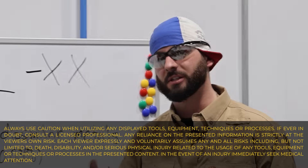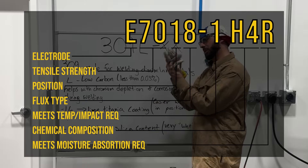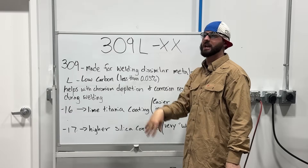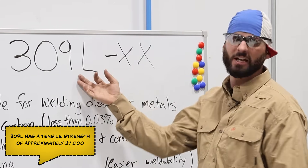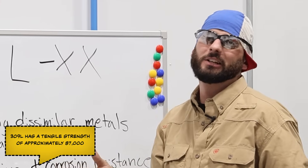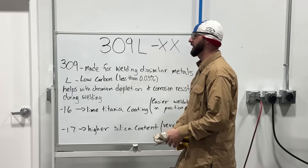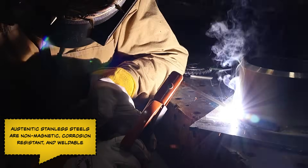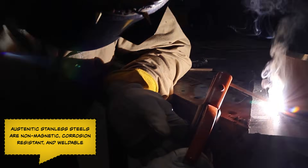Typically speaking, like a 6010 or 7018 that we always talk about on the channel, we know the electrode classification for tensile strength, weld position, chemical composition, and all the dashes afterwards — this is different. It's not 30,000 tensile strength that the 309 rod has. The 309 is going to be the type of stainless steel that it's made of. This is an austenitic stainless steel. It's great for welding dissimilar metals like carbon to stainless, or different stainlesses to stainless.